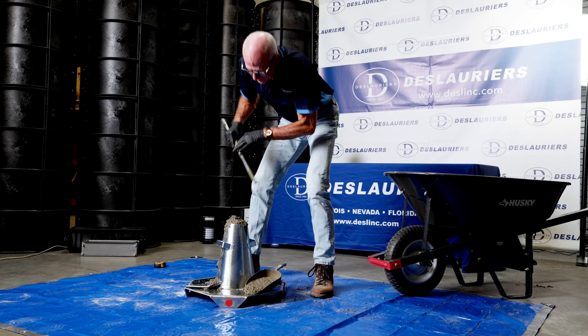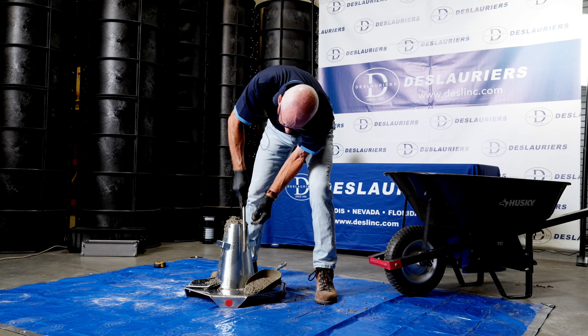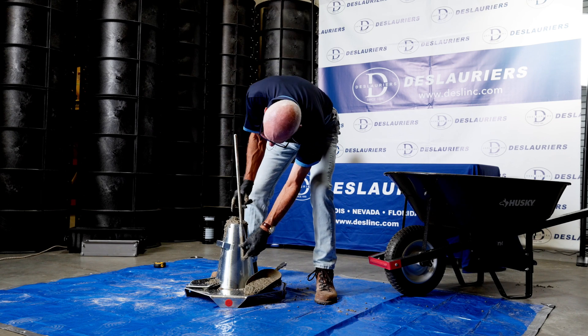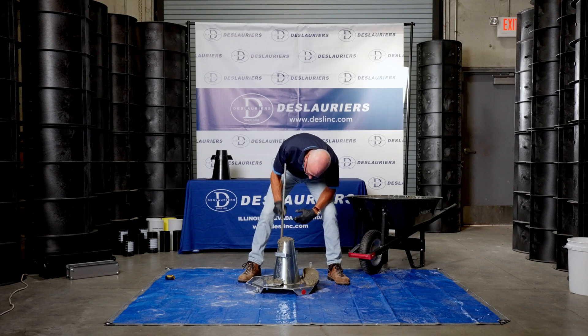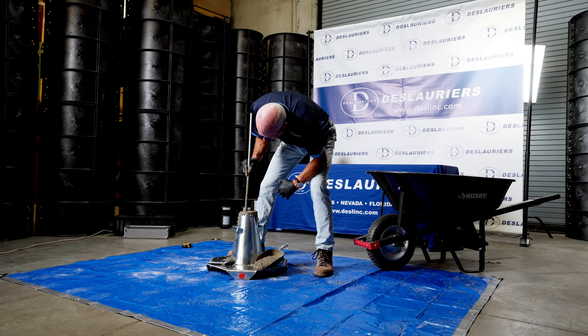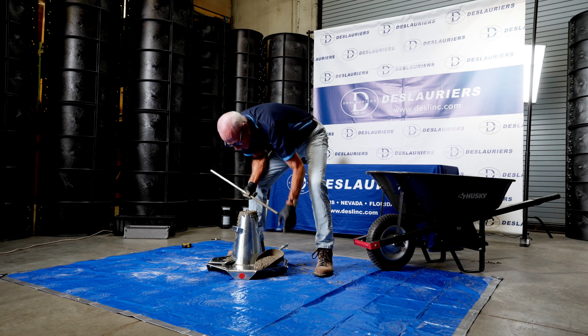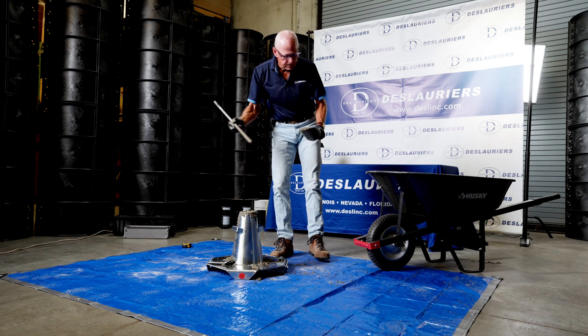We're going to measure down to about there and give ourselves a little room for our hand, then rod 1 through 25. That all stayed there, so we didn't need the extra concrete. If it did subside a little bit, you could just keep adding concrete to keep it topped off.